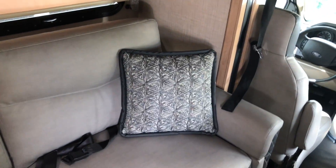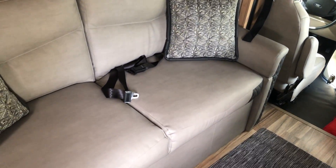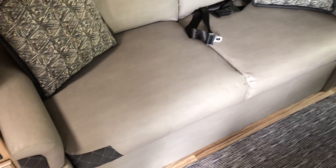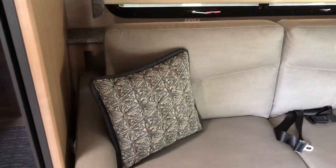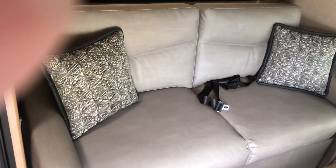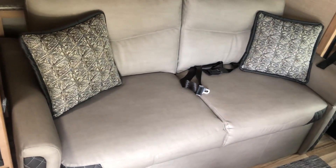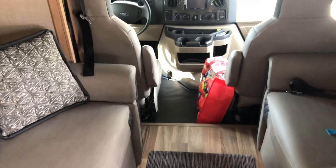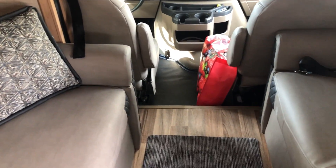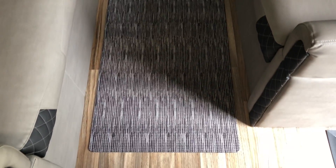This is a 70-inch sleeper sofa — it folds out and it's pretty close to queen size, pretty wide once you get it down. There is a little bit of storage underneath. It's also where you keep the table, and underneath this rug here you can insert poles and put up little breakfast tables if you want.